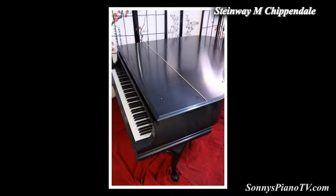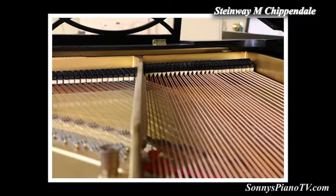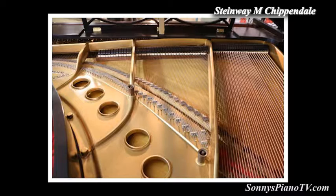It has the original keys, and we just gave this a brand new French polish satin ebony finish. This was repinned and restrung a little while back, but it has the original pin block, original Steinway soundboard, obviously the original case, the cast iron plate, and original Steinway action.